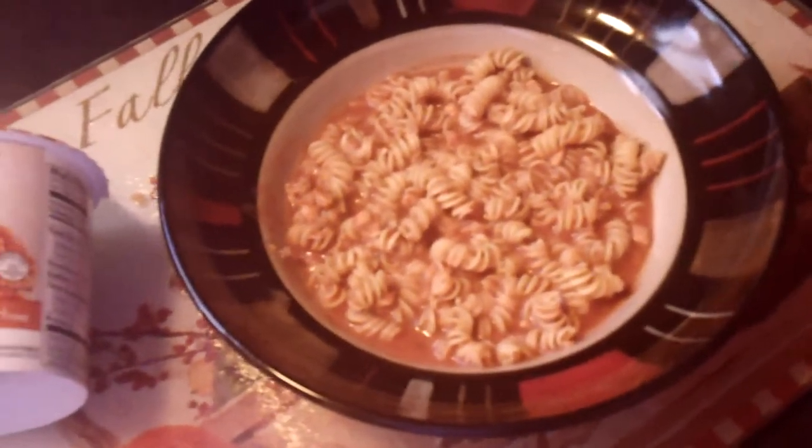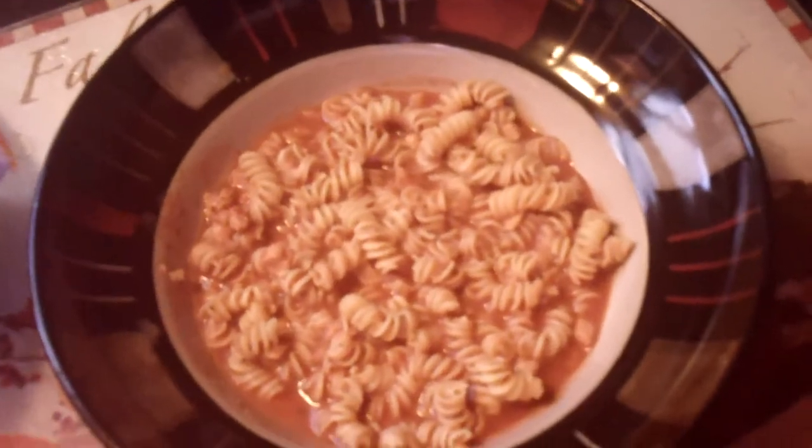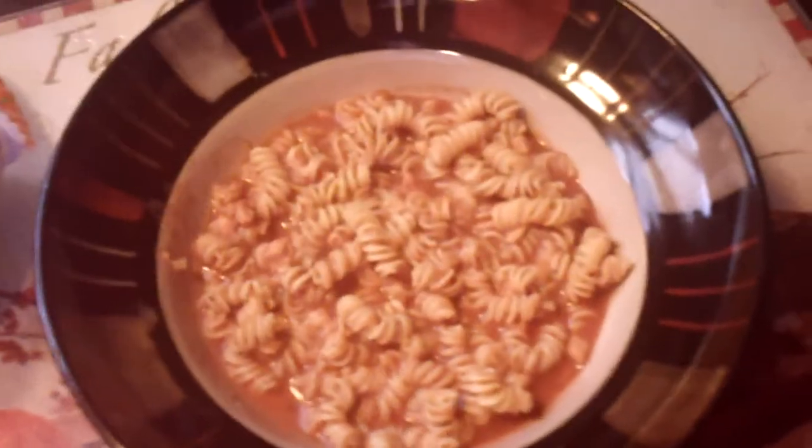This is the Nutrisystem Chicken Parmesan Pasta Lunch. This is normally one of the lunches I eat. As you can see, it comes in a container like this — put boiling hot water in it, let it set for about 10 minutes and you've got your meal.